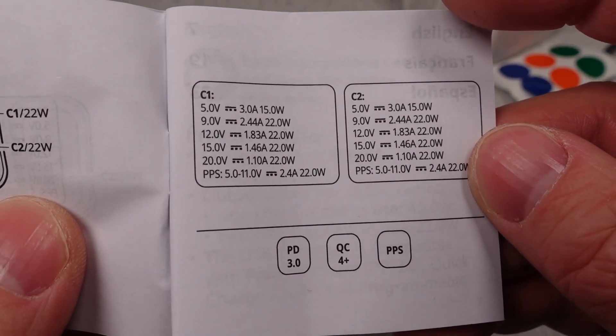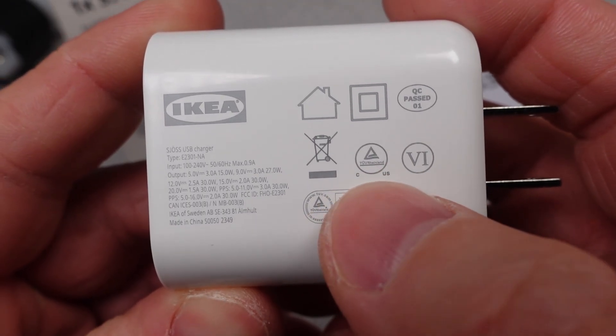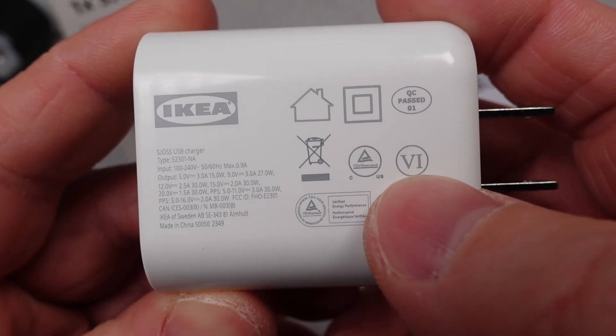The 30 watt adapter is loaded with modes of operation. They really didn't skimp on anything here, which is great. It can do PPS all the way up to the full output power, and it can do the 12 volt optional mode and everything in between. It is nice to see a complete power adapter at this pricing, which we will talk about later. It's very impressive.